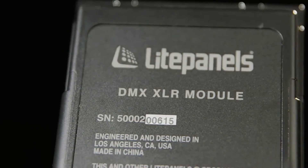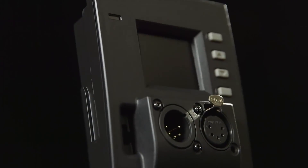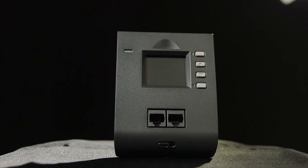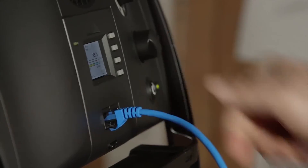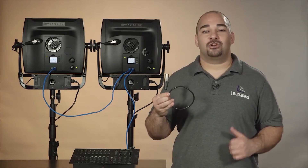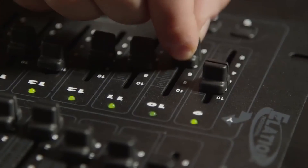The XLR module features a termination switch to tell the board that it's the last in line. The RJ45 modules are perfect for long runs where XLR cabling is too costly. Pair it with the RJ45 to XLR conversion cable to connect to a standard light board.